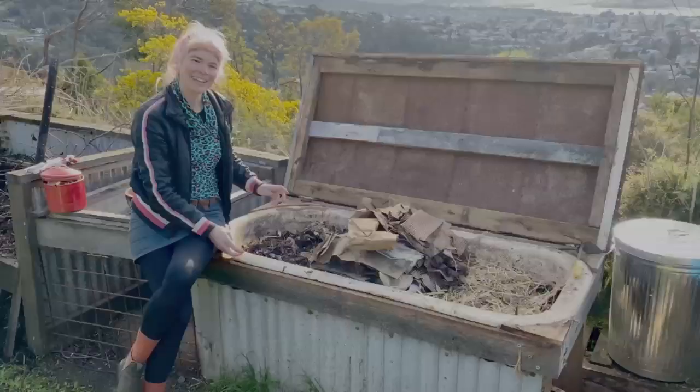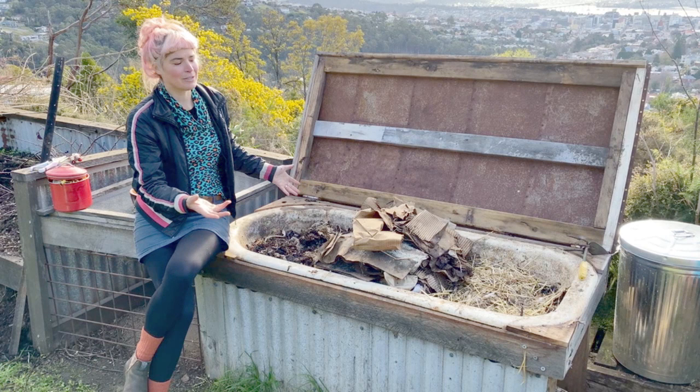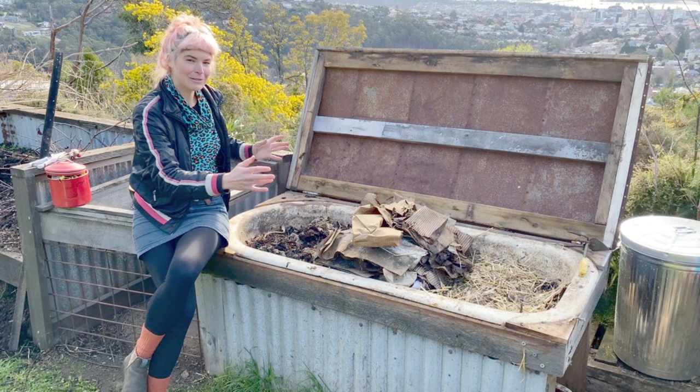Our worm farm is actually an old bath, so it's quite large. Baths are great to use because they come with inbuilt drainage. We use the plug hole and we have a false floor underneath everything, so liquid can drain freely, which we catch. And because it's so big, we can split it in half and treat the two sides differently.